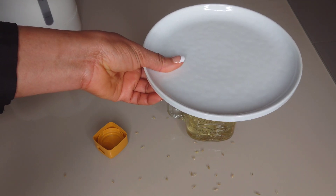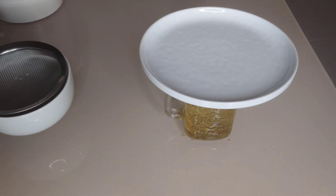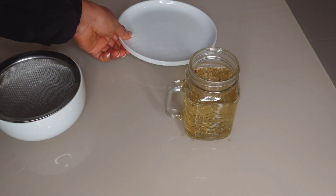After about 10 minutes, I'm going to strain to get the liquid. Finally, the fennel seed tea is ready.